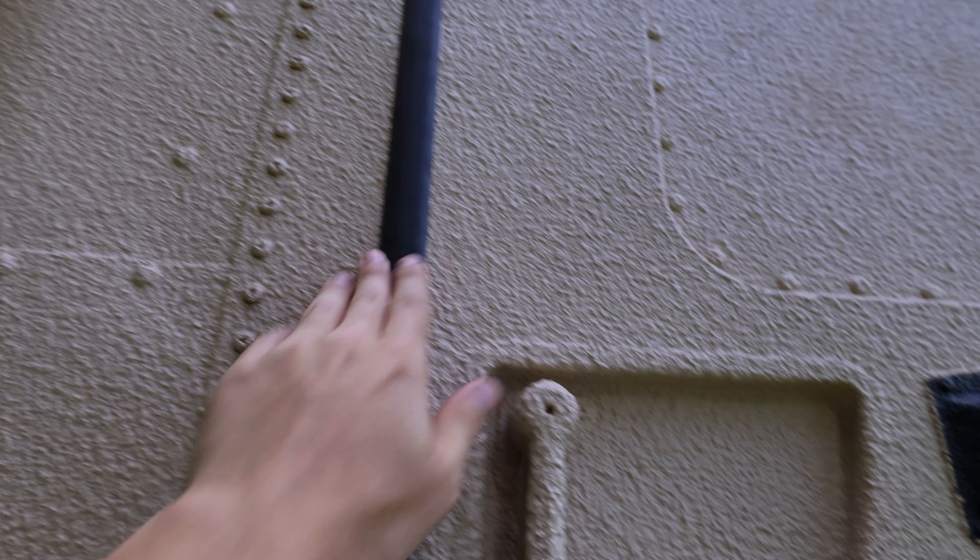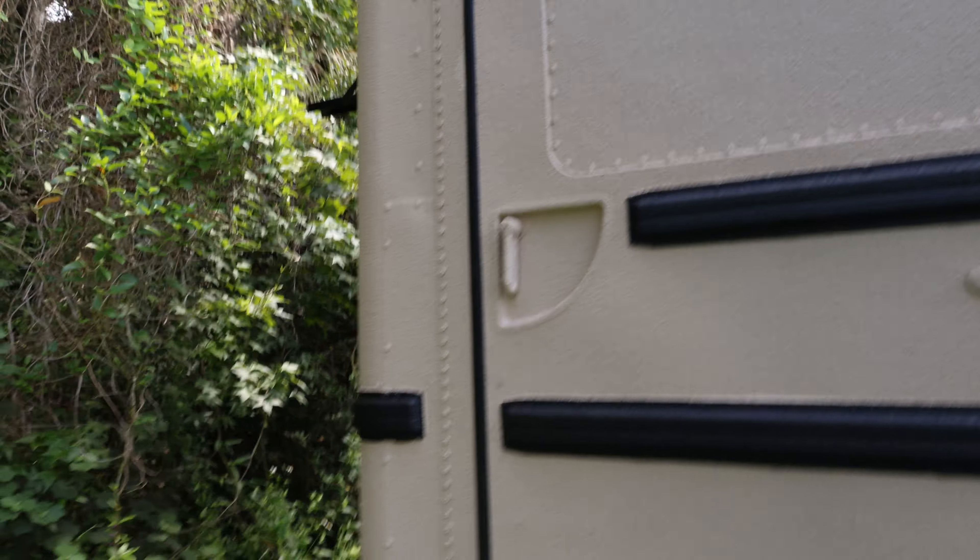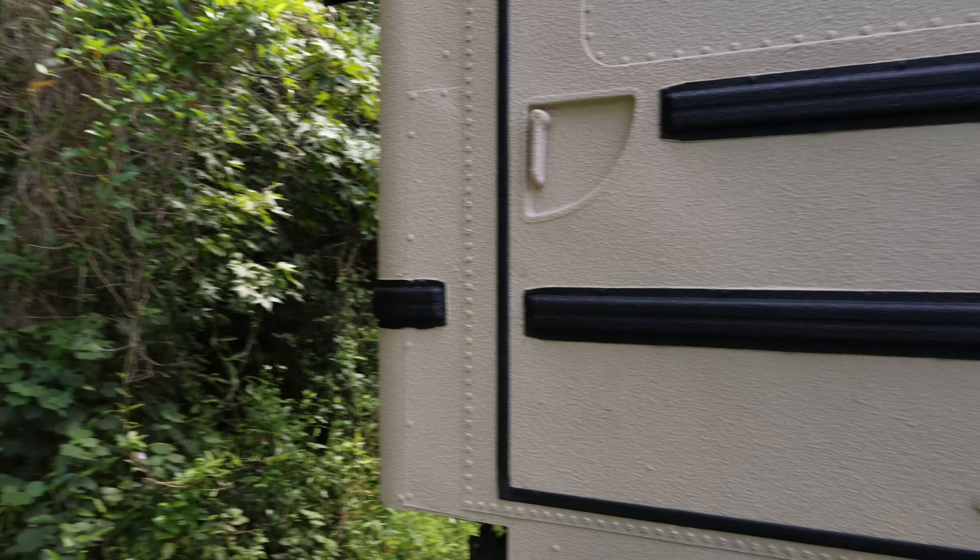There's not really a way to lock it from the inside, so I'm thinking on this one I'm gonna have to do something that spans over this gasket here. And then just find a lock that is anti-bolt-cutter or something like that. That's what I'm gonna have to do on this one, just because there's not really a way to lock it on the inside that will be accessible.